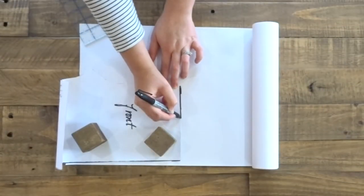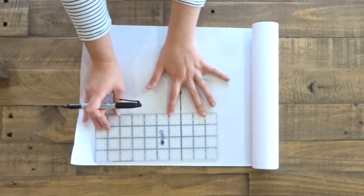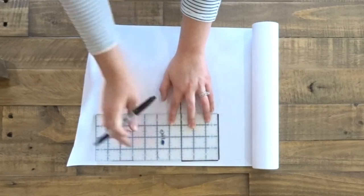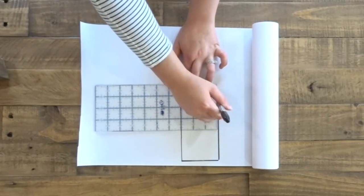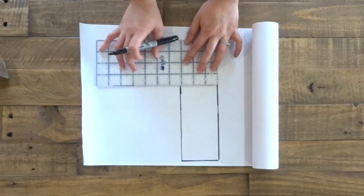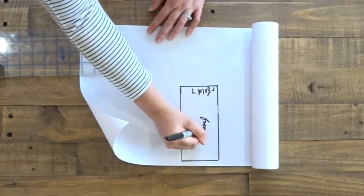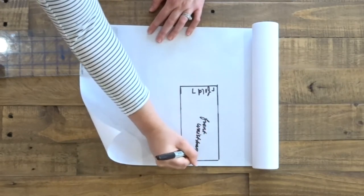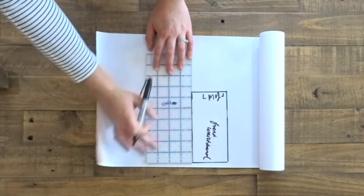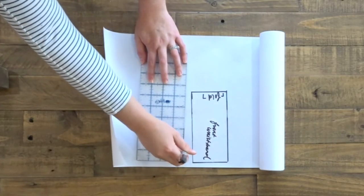Using the front pattern piece as my guide, I'm going to use this to make my front waistband and I'm making it three inches wide. Remember that these are on the fold. To make the back waistband piece, I'm just adding an inch and a half to the length and keeping it the same width of three inches.